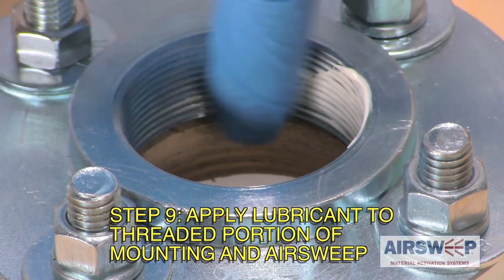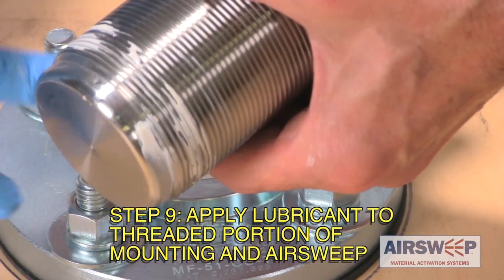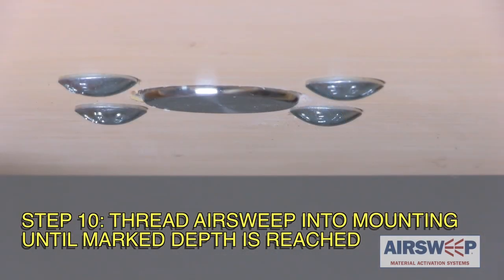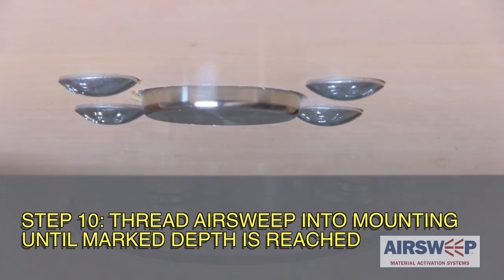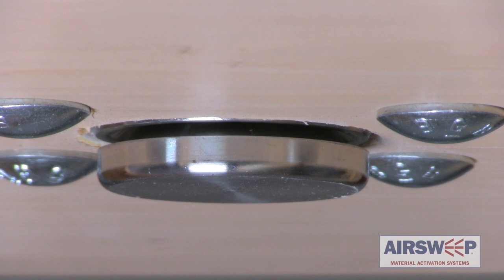Step 9: Apply thread lubricant to the inside threads of the mounting flange and outside threads on the air sweep body. Step 10: Thread the air sweep into the mounting flange, turning it clockwise until the insertion depth mark is reached. This will position the valve head fully through the vessel wall to allow the air pulse to sweep along the wall when the air sweep is activated.